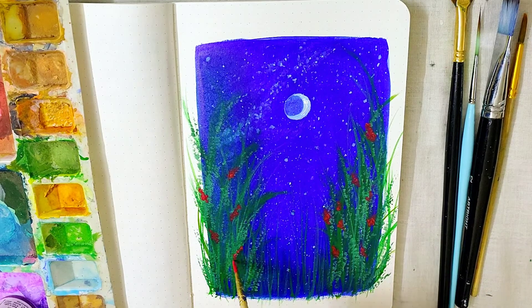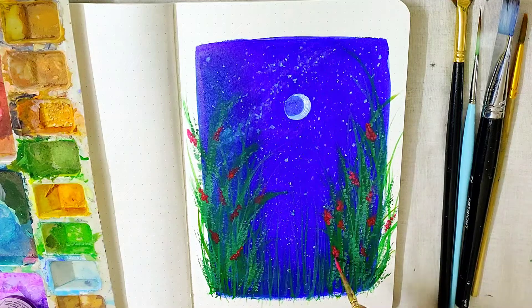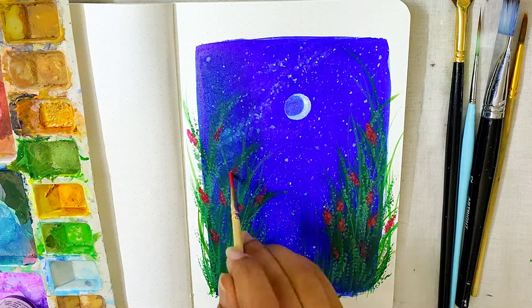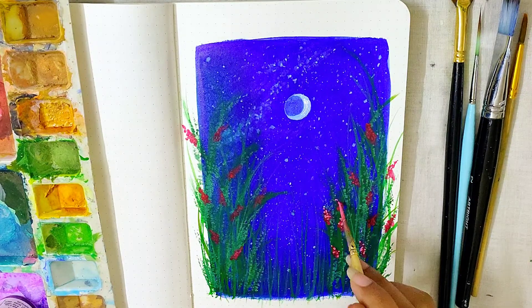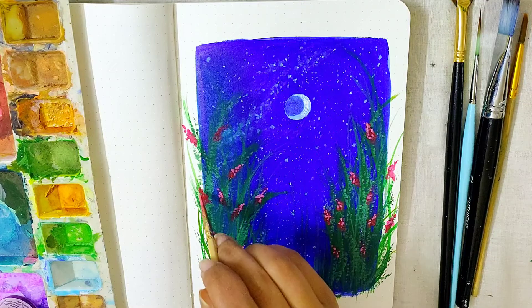I'm just painting some random dots with my detail brush onto the grassland. Next I'm using a comparatively lighter shade by mixing some more pink to the previous shade. Then I added some white to make a lighter pink, and I'm using it as highlights onto the flowers.